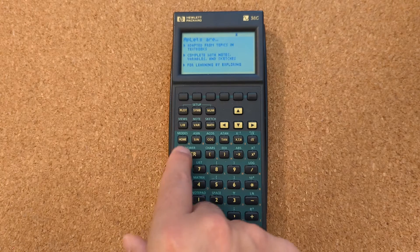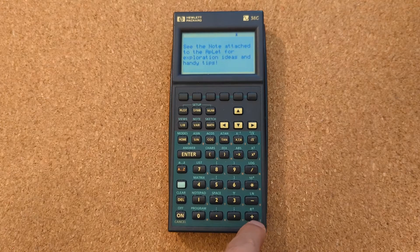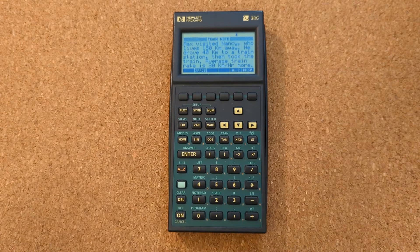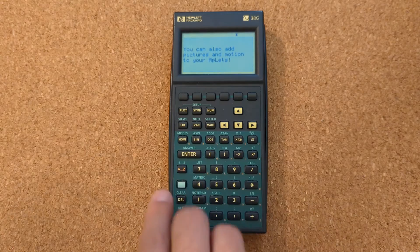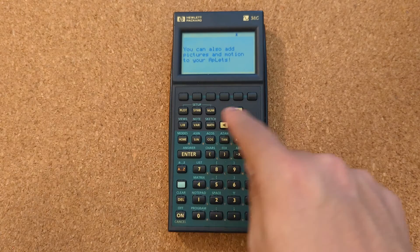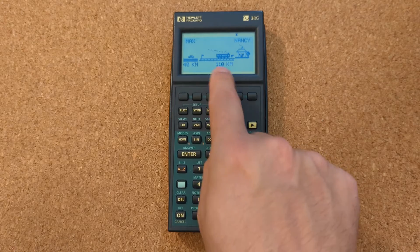Because it's derived from an RPN calculator, it has the Enter and Equals button up above the number pad rather than down in the bottom corner, which a lot of people are probably used to. So it's a little bit weird to use, and there aren't too many functions on the face.